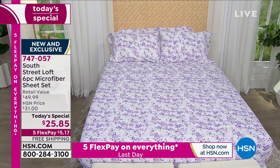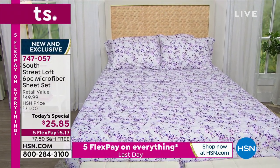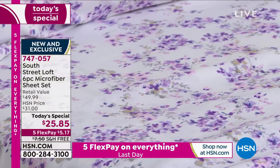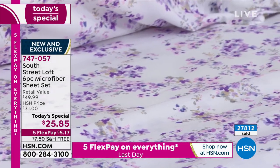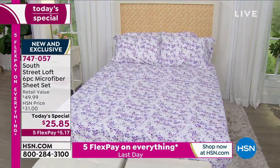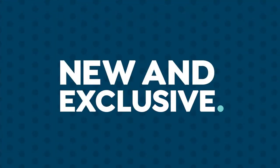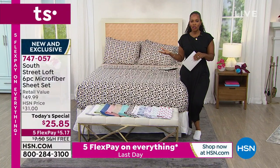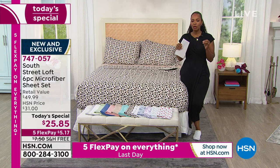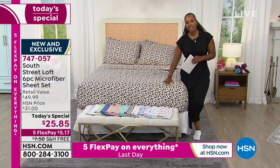When we say six pieces, you're getting the fitted sheet, the flat sheet, and four pillowcases — that's for full, queen, king, or California king. If you're ordering twin or twin extra long, you'll get the fitted sheet, the flat sheet, and two pillowcases. We love extras, and you get the extra pillowcases with our today's special.